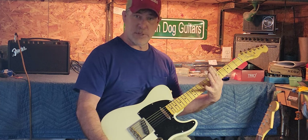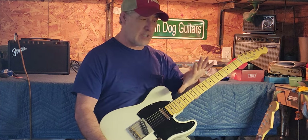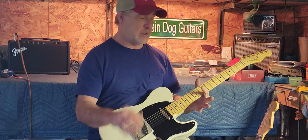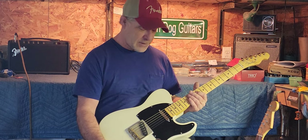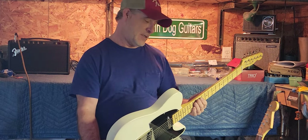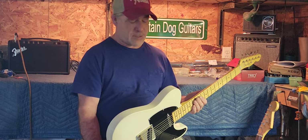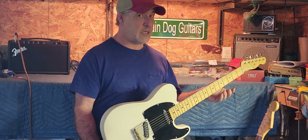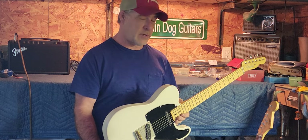Some guys with big, long hands — that's where the long fingers are going to come in. This would feel good to a guy with really big hands and long fingers. But I play it too; it's not bad, it's just different. That's how it is. It's got a different tonal characteristic with all that lumber.